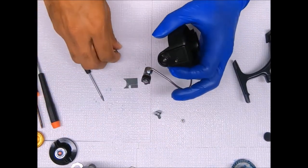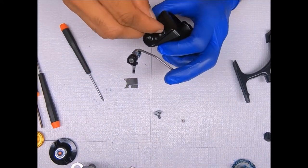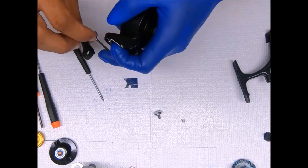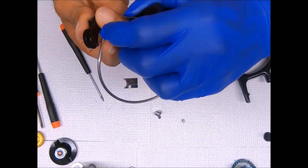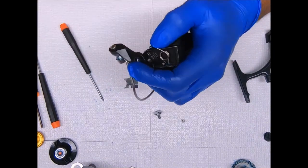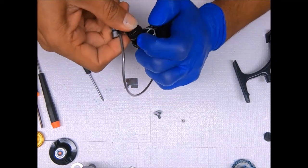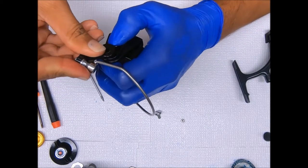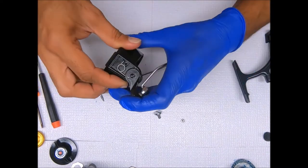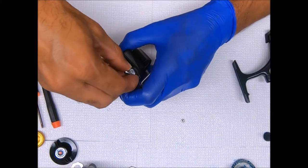Next I can go ahead and add the spring — I add a dab of oil before sticking it in there. It sets in that hole. There's another hole right there on the bail arm where this sits. I'll brush a little grease on this as well, put that in, and just kind of work it where I can pinch it down like that, and screw it in.